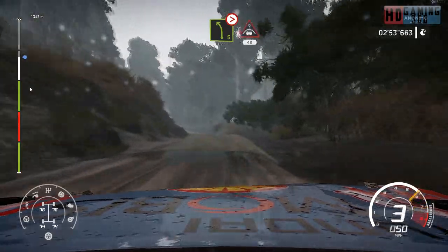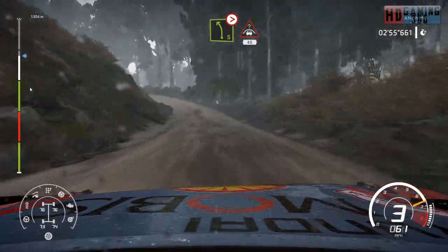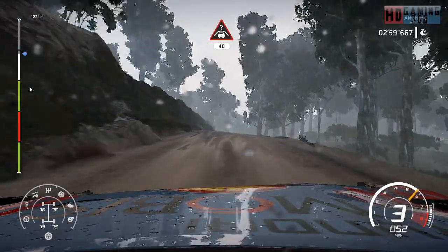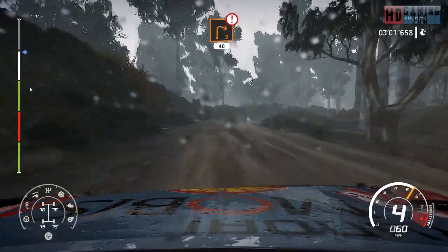Into left 5, over bumps, tightens 3, don't cut, crest, 40. Caution, hard brake, right 2, short, 40.